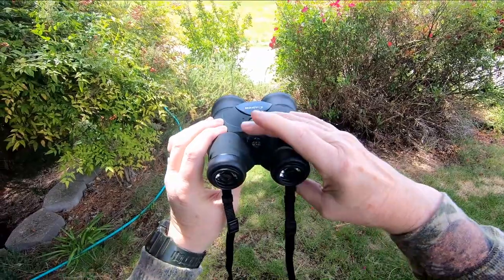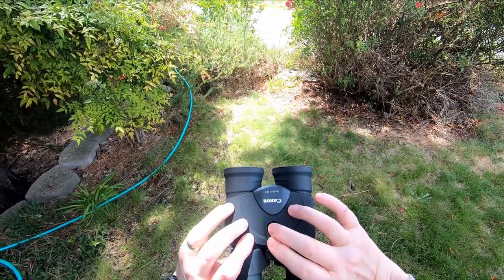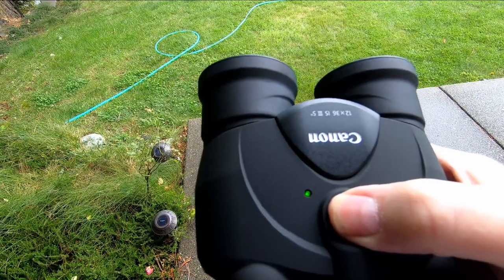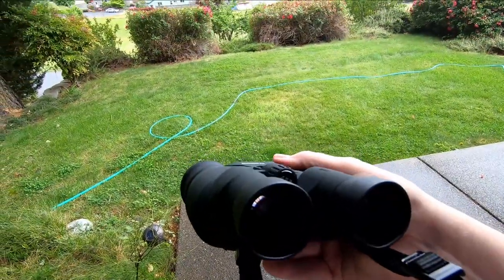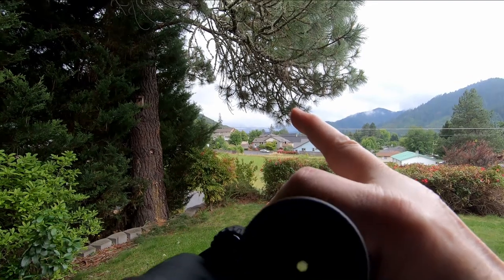Once the right eye is focused, put the binoculars up to both eyes, use the center focus to lock on your target, and depress the stabilization button — it's right here. You depress it and as long as you hold it down you get that green light, and right now you have a stabilized image. Let up and you don't.